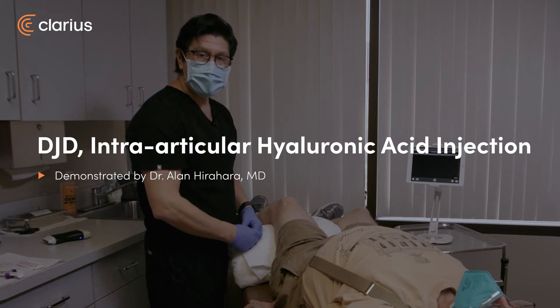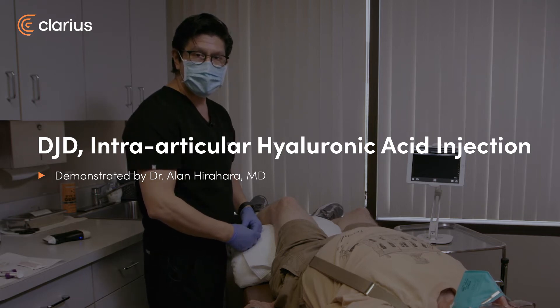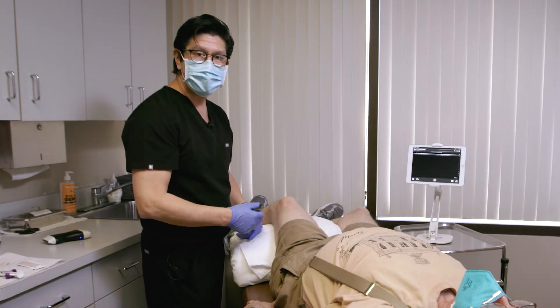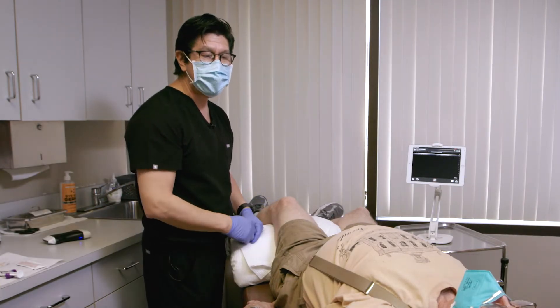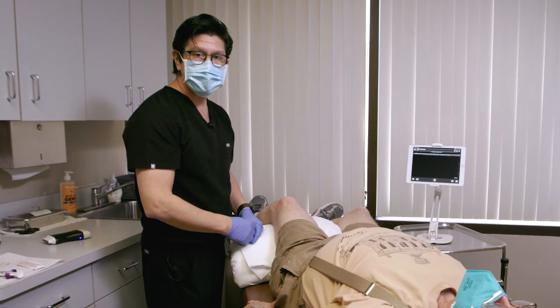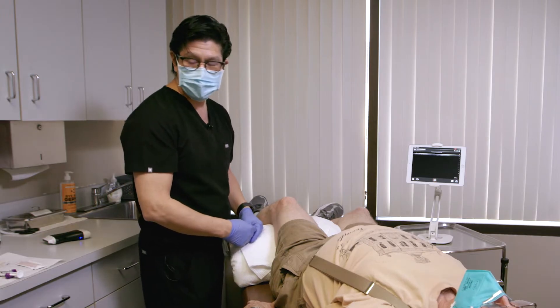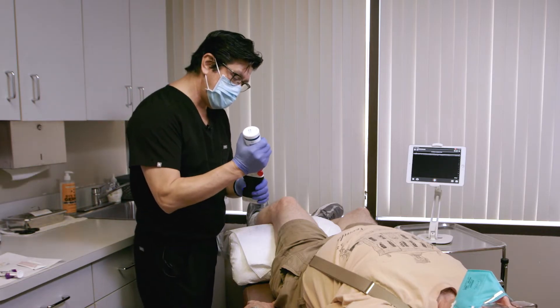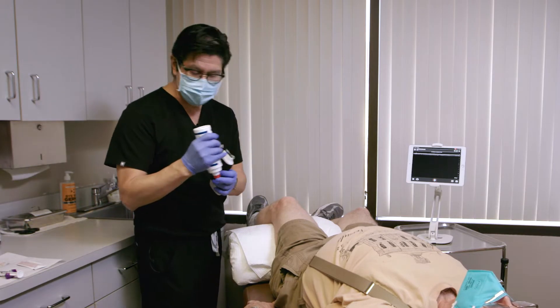Hi, I'm Alan Hirahara. We're going to be doing an injection using an ultrasound. We'll do an injection of hyaluronic acid into this left knee for a male who has degenerative joint disease and is trying to get some relief from this lubricant. We'll be doing this under ultrasound guidance using this Clarius device, L15.